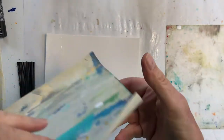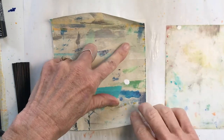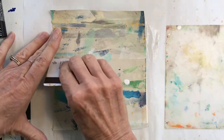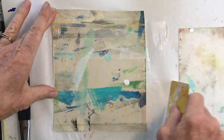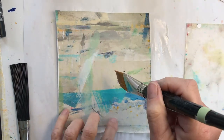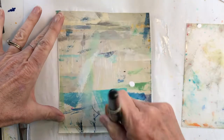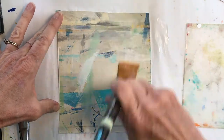I used to get a lot of this newsprint — somebody used it as packing material and they must not anymore — and I really did enjoy using it as a protector for my table. I'm just going to lift this up so it doesn't stick, and then I'm going to put another layer of this mixture on the top because I think it'll give it a coating that will be easier to collage on or paint on.